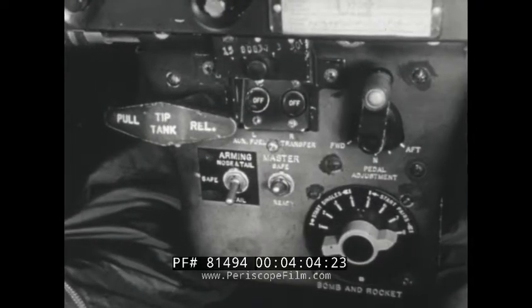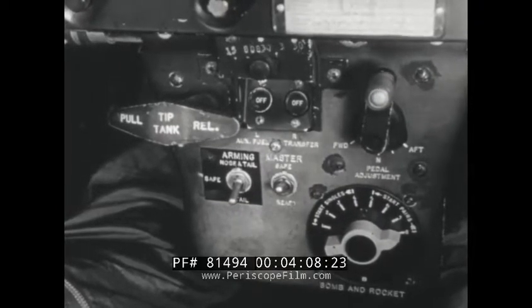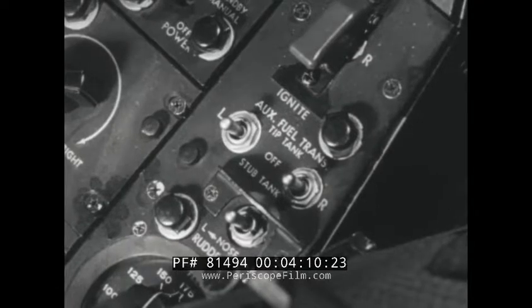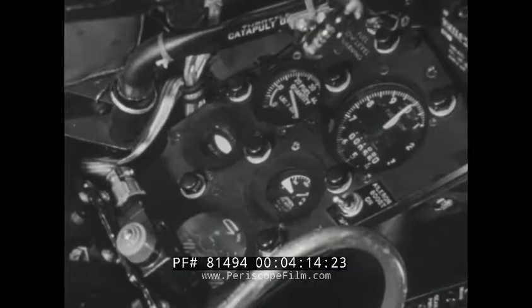Indicators on the pilot's forward sub panel show when fuel is being transferred from the stub and tip tanks. The transfer switches are located on the left console aft of the throttles, and the fuel quantity, fuel flow, and fuel totalizer indicators are forward of the throttles.